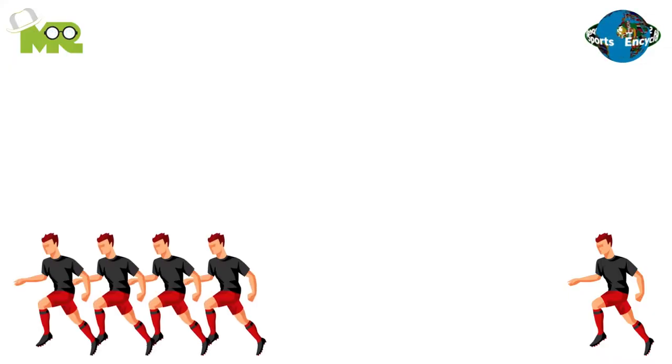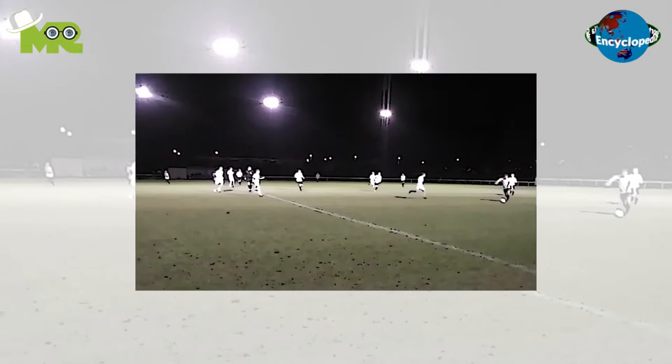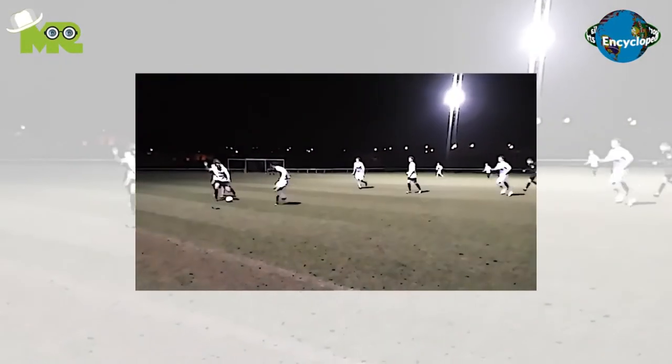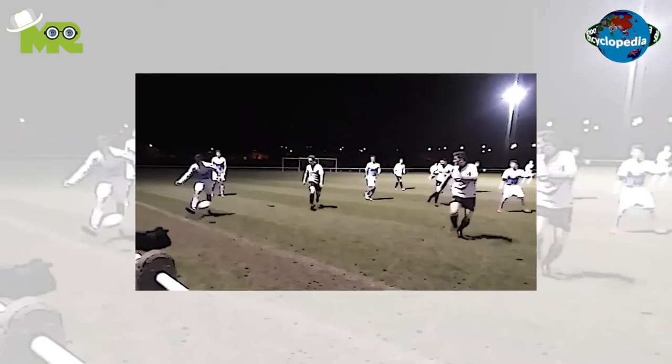The game is played between two teams of 12 players each, standing in special positions. The game is initiated with a kickoff that takes place on the half line. After the kickoff, players start struggling for possession of the ball by running, kicking, or passing it to their teammates.